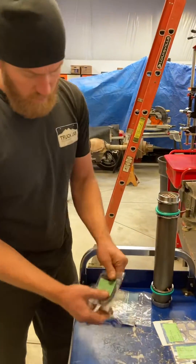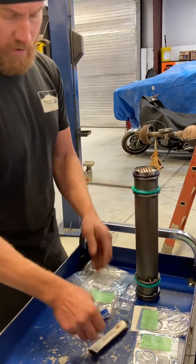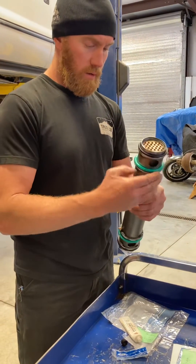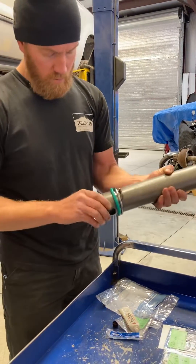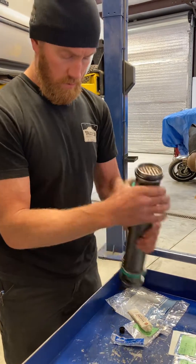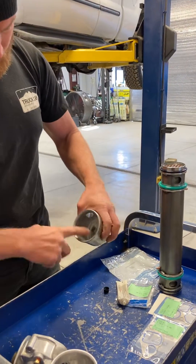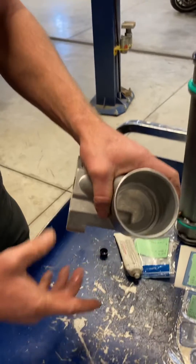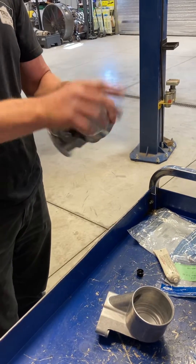Just slide them on over — big one on the bottom, little one on the outside. Then dielectric grease; it's going to be your friend. You want to get a good coat of that on everything. Don't be shy with it. Take a little bit more on the finger, get it down in the cup where it's got to push past it, then again on that second seat down in there. Do both cups, end caps, whatever you want to call them.